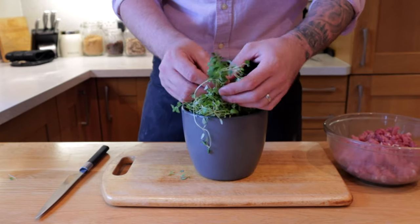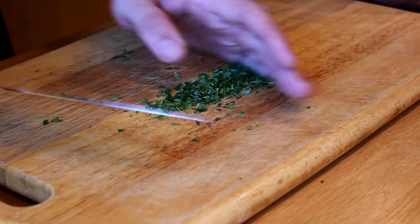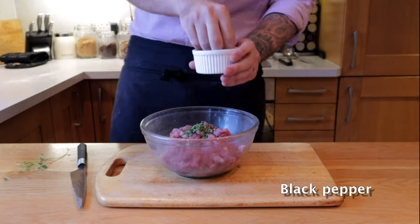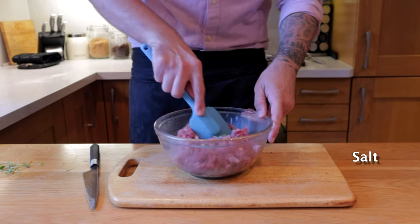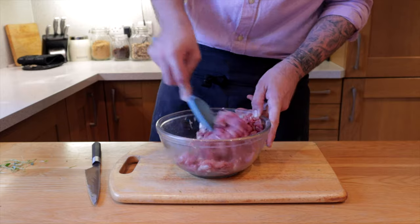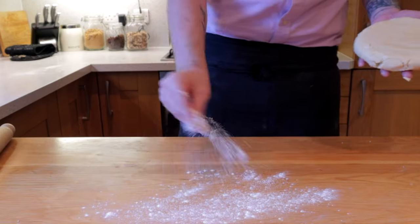Into the pork, pick a little bit of thyme, removing the leaves from the stem, and run it through roughly with a knife. Hit it with a good amount of cracked black pepper and season generously with salt — that's it, nothing more. You want the pork to stand for itself. Give it a good mix and leave it to the side while we roll out the pastry.